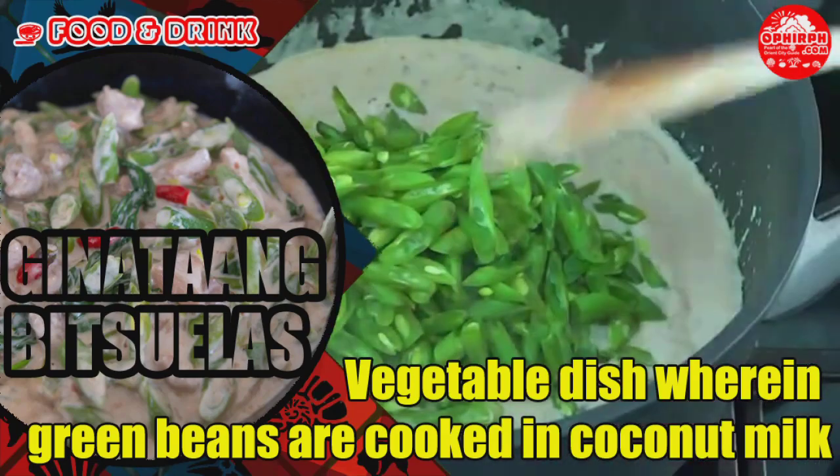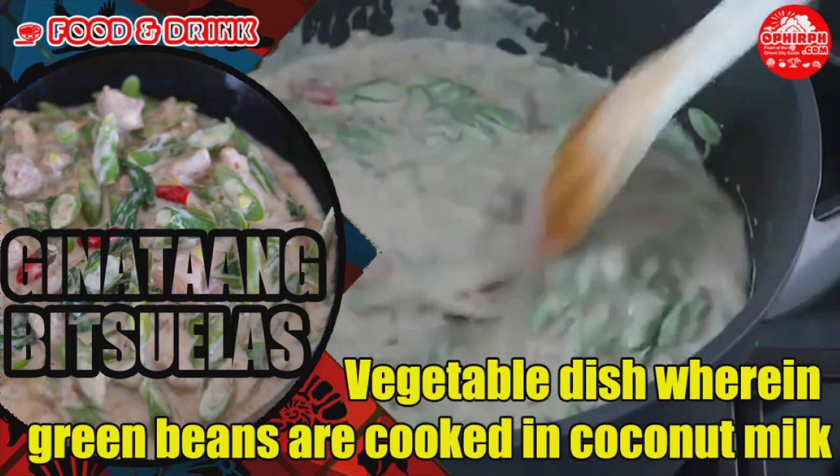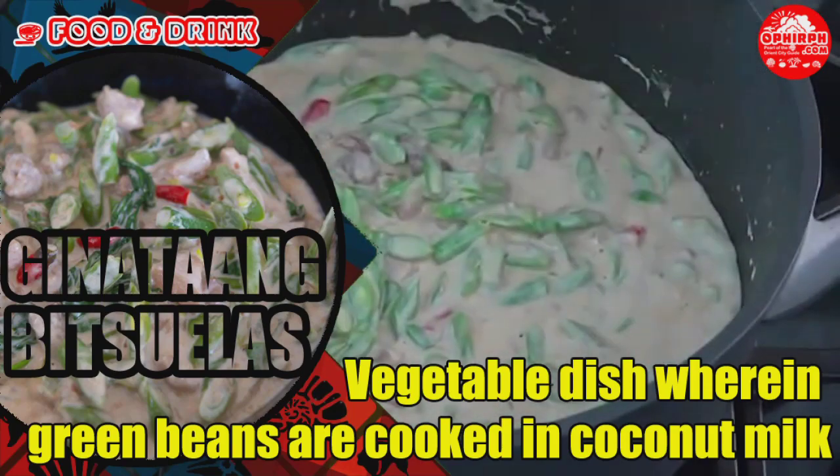Start by sautéing onion, garlic, and ginger. Heat oil in a pan, then add the onion first followed by the garlic and ginger. Cook until the onion gets soft.